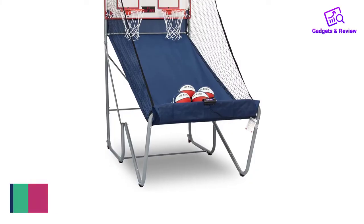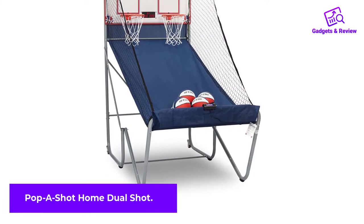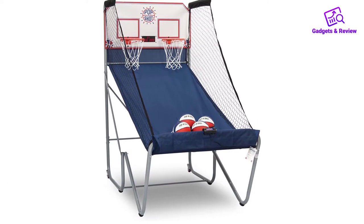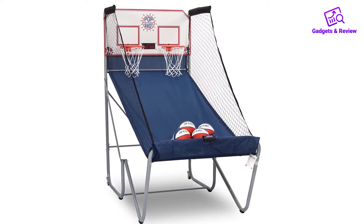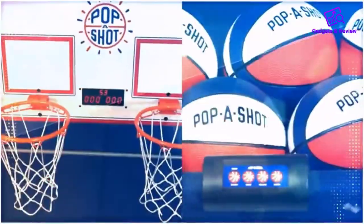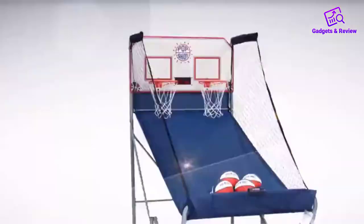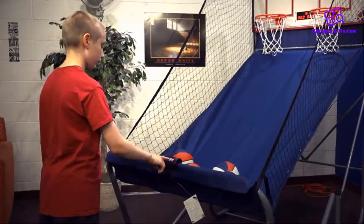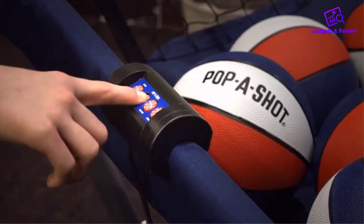Number 1: Pop a Shot Home Dual Shot. If you are looking for the ultimate basketball arcade game that guarantees to bring all the fun to your home, then you can just look beyond to Pop a Shot Home Dual Shot. The set features 10 individual games and also 6 audio options to guarantee you keep playing it for several hours without getting tired or bored. This is the ideal game for you if you're looking for something to keep you and your family together during the weekends and have endless fun.